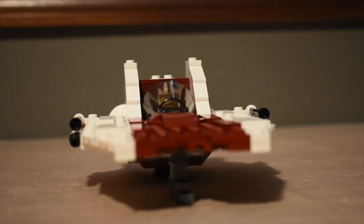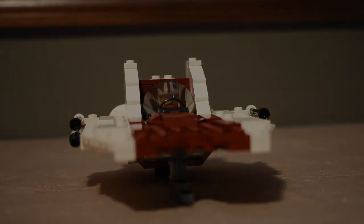So that is my MOC A-Wing. I hope you guys enjoyed — I know it's not completely accurate to the movies, but I just made it with the pieces that I had. I may need to tear it down to rebuild Rey's Speeder from the Force Awakens line of sets, but we'll see. Hope you guys enjoyed — see you in the next video.